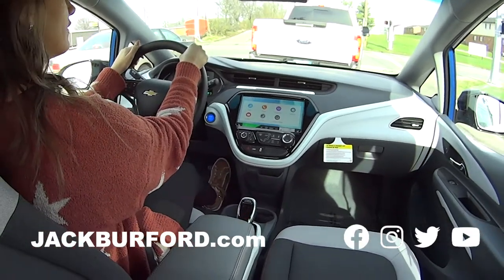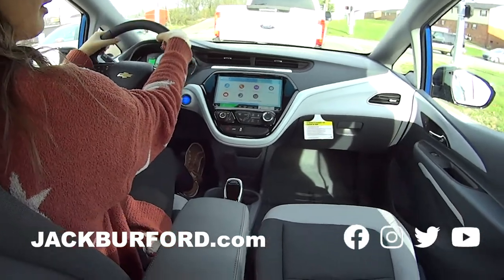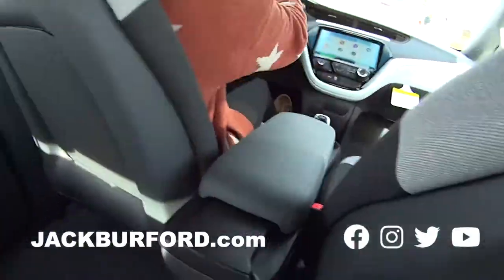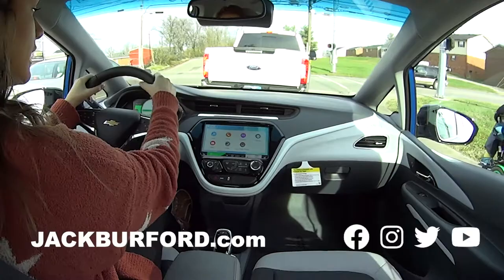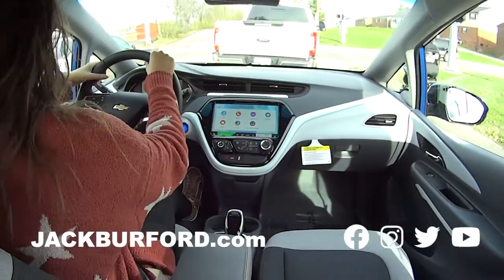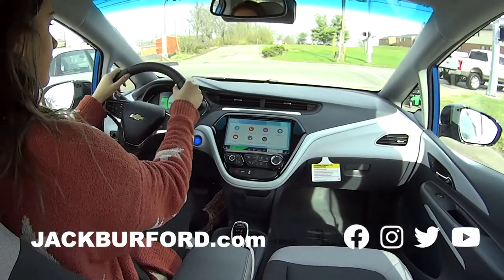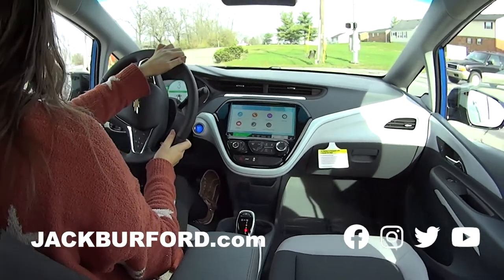My favorite part is probably the color — I love this kinetic blue. I like the two-tone interior too. It has a lot of storage, and it's a hatchback as well — really, really nice. There's good storage here, and good storage down here too. Listen to how quiet it is — it's really quiet, this is great.